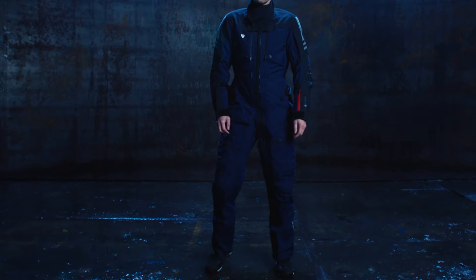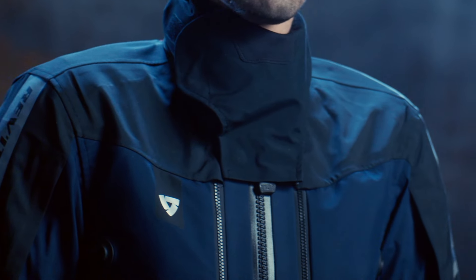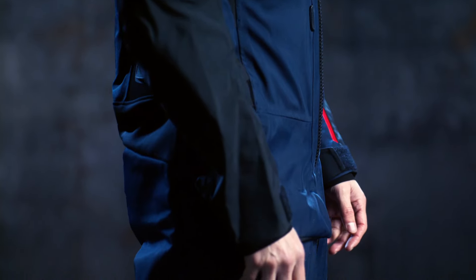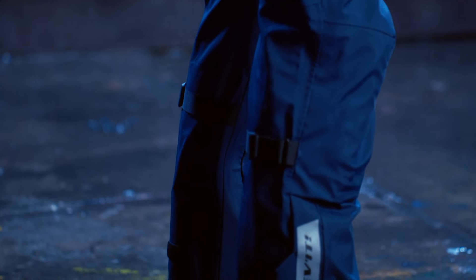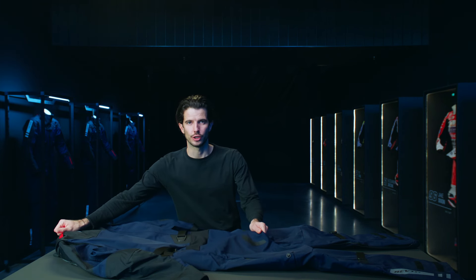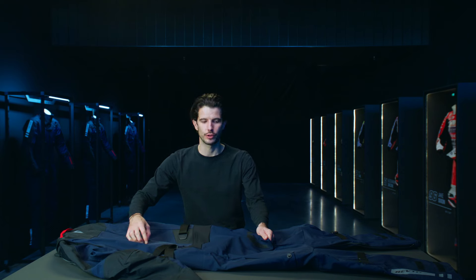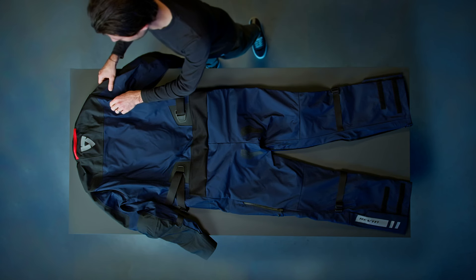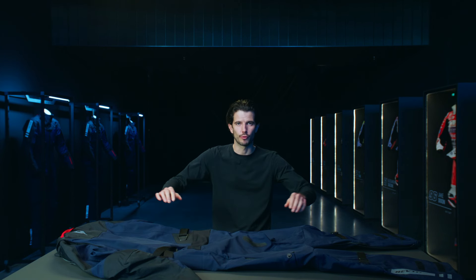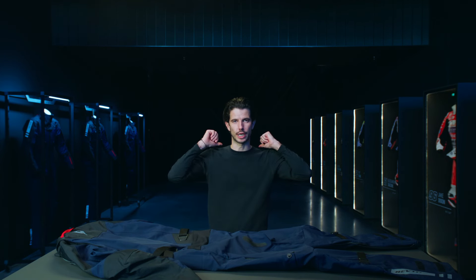Now let's have a look at the fit. This is a fine balance of making sure there's enough space under the suit for layering up, but not making it overly voluminous and restrictive as a result. We've included stretch and expansion panels in key locations to ensure that there's little to no restriction when in the riding position. We have a stretch panel across the lower back, meaning less tension across the upper of the suit and the seating area. We also have stretch expansion pleats at the back of the arm holes, meaning when moving the arms forward in the riding position, you have no tension across the back.